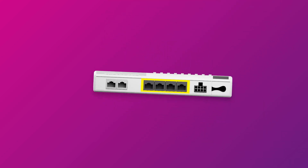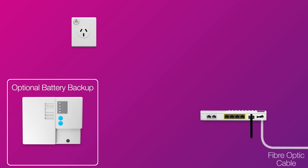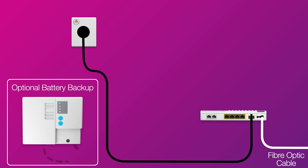Make sure that your connection box is connected to the nearby electrical outlet, or to the battery backup unit if there's one in your home.